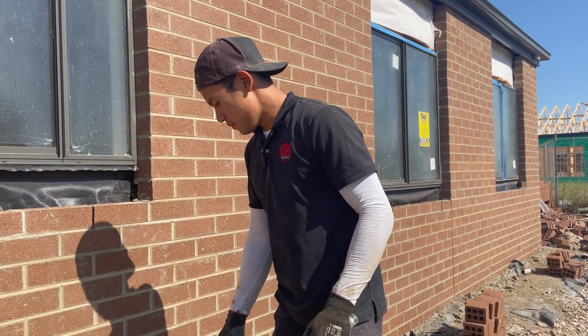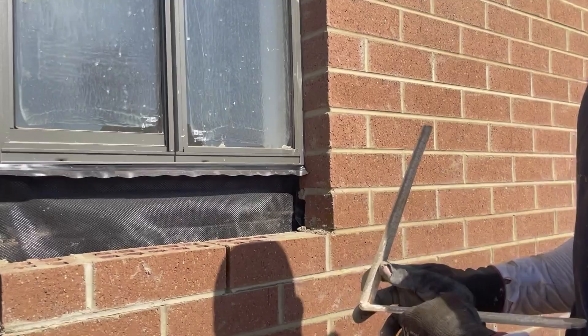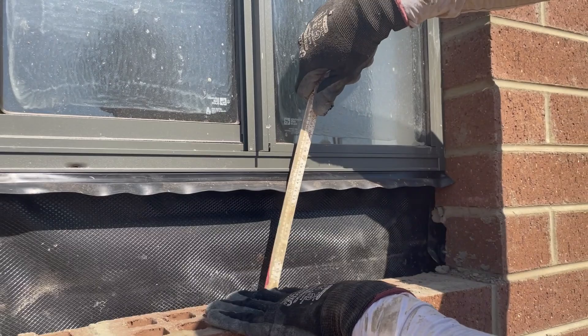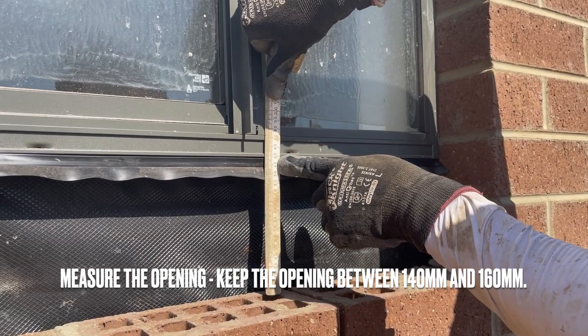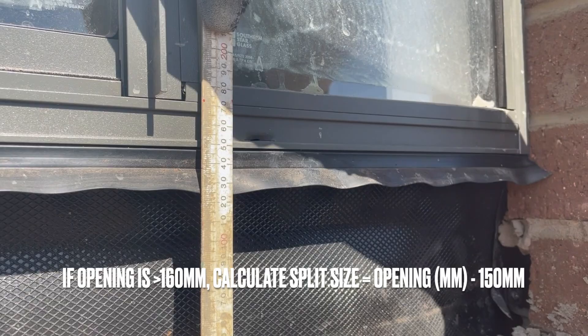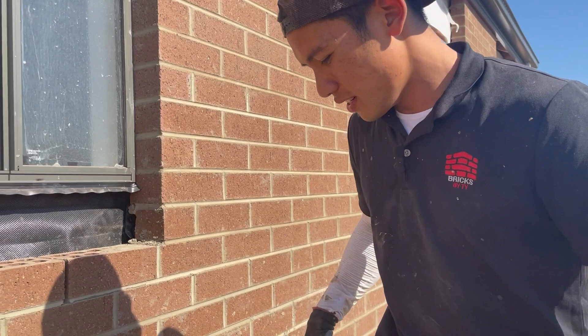I've got my mud, I've already cut my sills, and all that's left to do is lay them. I generally measure the gap between the top of the last course and the bottom of the window, not including the flap. I'll keep it between 140 minimum and 160 maximum before I need to start doing cuts. If it's 180, you'd take away 150 and be left with a 30mm split — but for this one we don't need splits.